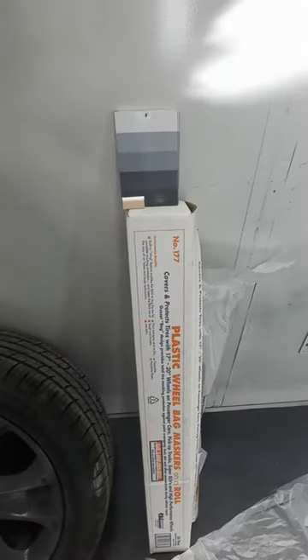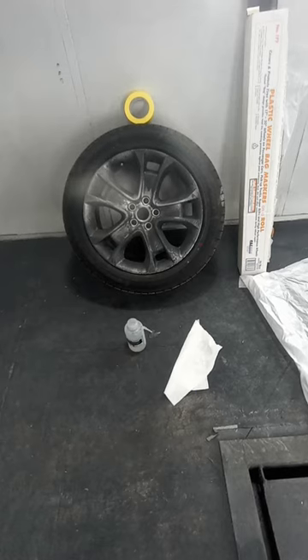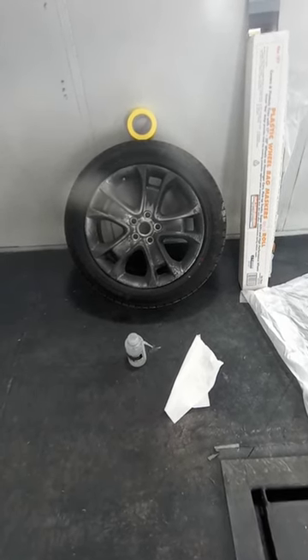You'll also need a deck of cards, or in my case some old spray-out cards, a razor blade, and some type of cleaning solvent or solution. I'm using lacquer thinner in this case.